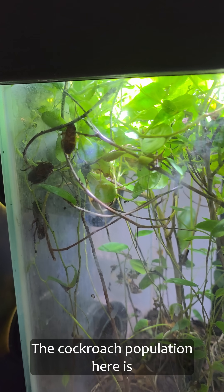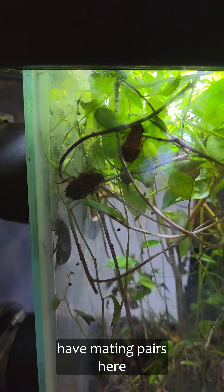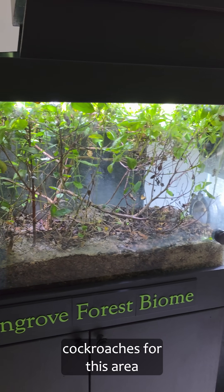The cockroach population here is great, but they're different species, and I'm not really sure I have mating pairs here. So in order to really sustain this, I've got to go catch some more cockroaches for this area.